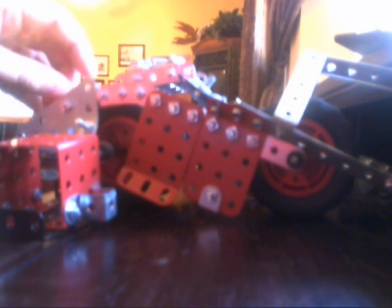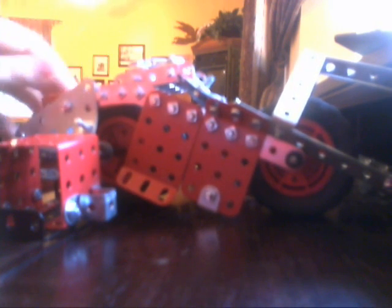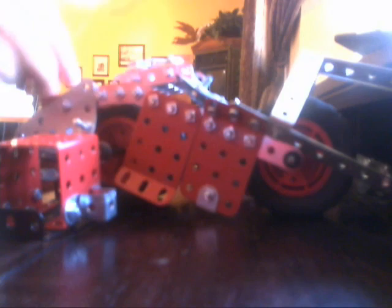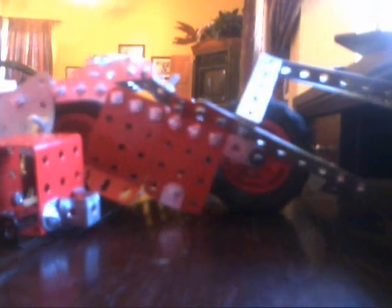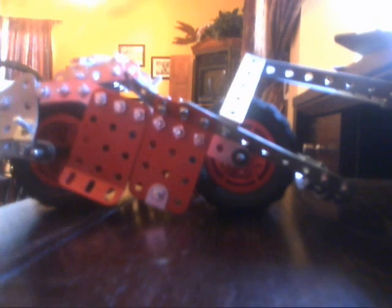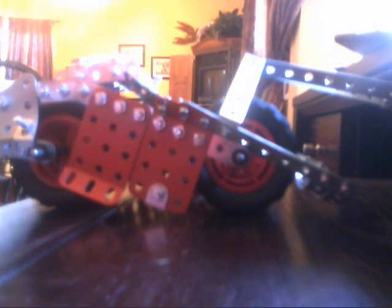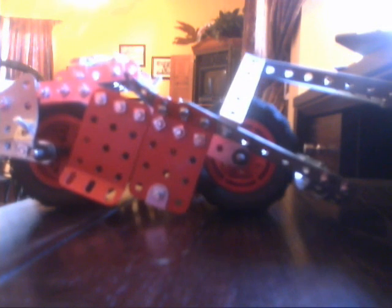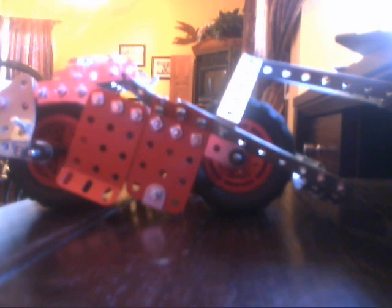I got this for 30 bucks at this place called Dave Wholesales — it's an outlet store. Overall, it's pretty awesome. If you're gonna buy it for the motor, I don't recommend it. But it has a lot of pieces — enough to make a good amount of things. It comes with a manual book that shows you how to make airplanes and cars. Overall, pretty cool. This has been a review of the Erector set — I do not know what it is called. Go check out Tackle Airsoft and Crazy Read. Comment, rate, subscribe. You guys have a wonderful day.